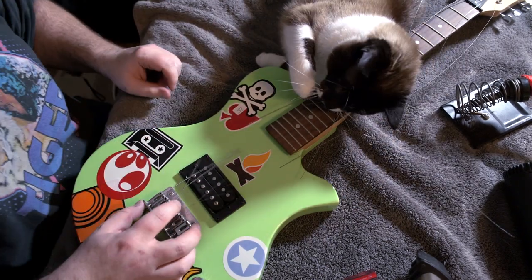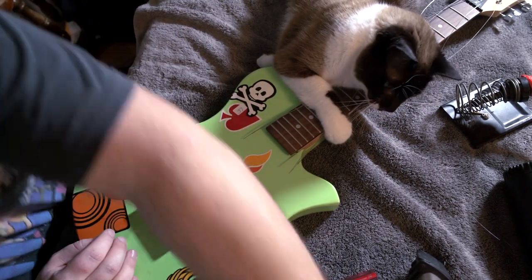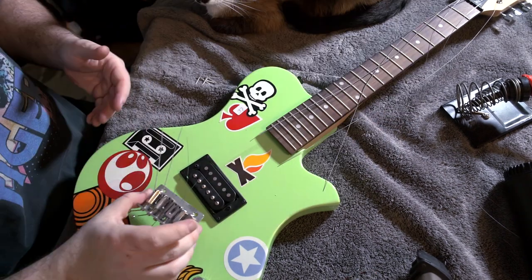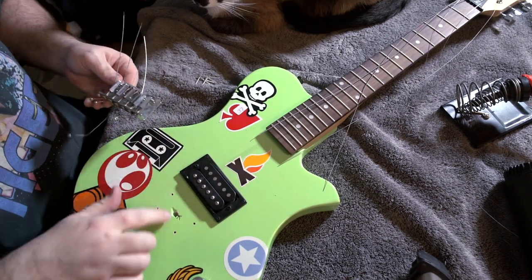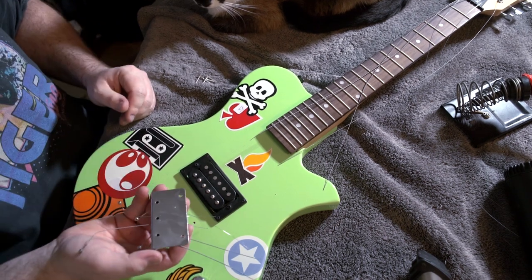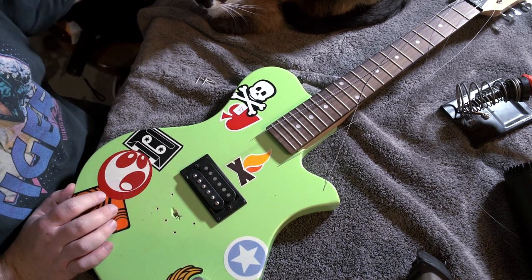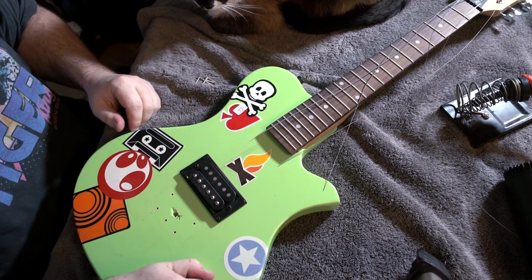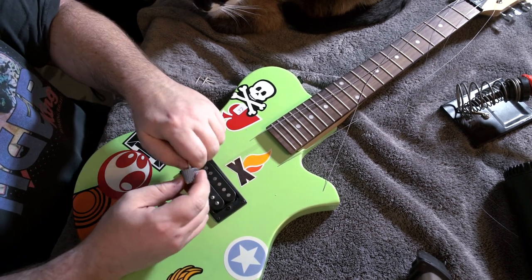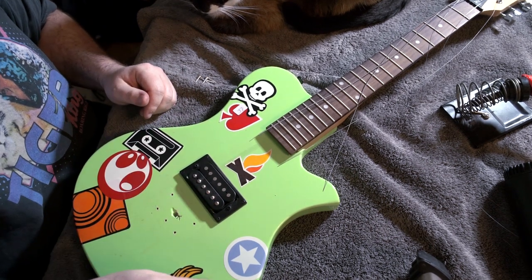I'm going to go ahead and remove this bridge since it'll kind of be in the way. Coconut is going to be managing the strings over there while I do that. Here's our bridge coming off - nothing remarkable, just your standard ground coming through the hole, a metal bridge, simple as it gets. The one we're going to replace it with is simple and cheap but not as crappy. And I guess we really have to replace that pot - the knob just pulled the whole post right out of the pot, which is incredible.